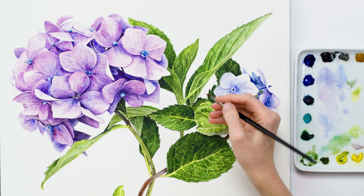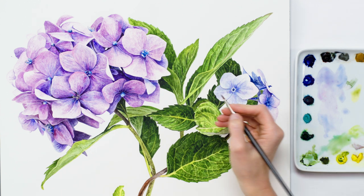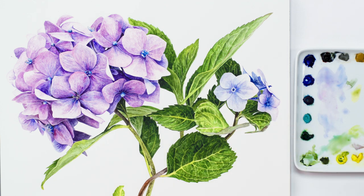This is the same process I went through to paint all the flowers in this gorgeous hydrangea bloom, varying the colours a little in each to match what I could see in my reference photo.